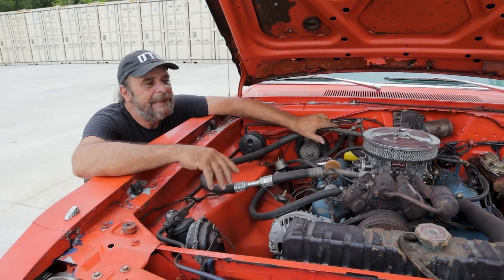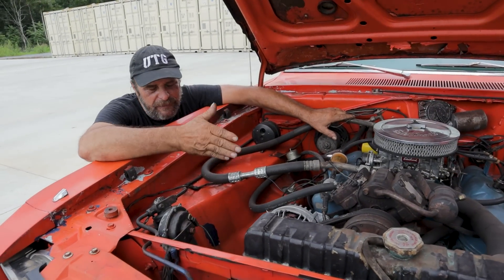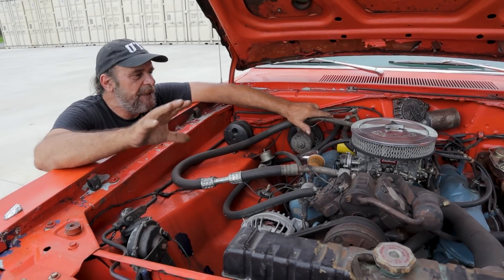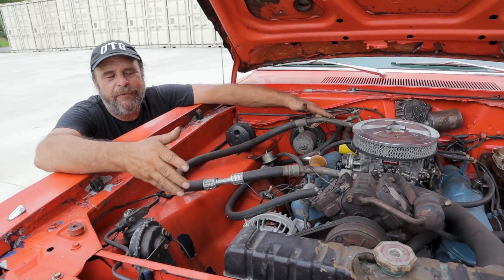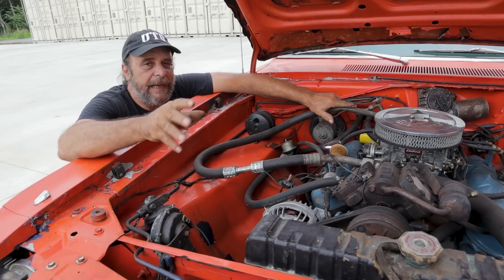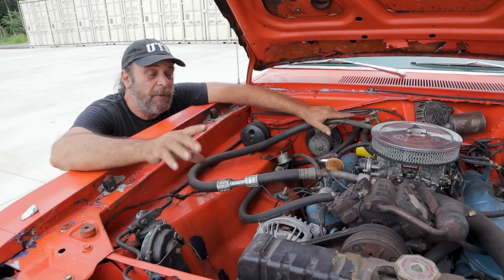Moisture can prematurely deteriorate the compressor and the expansion valve. My recommendation is to go for a couple extra dollars and have the system properly evacuated and charged by someone who's got the knowledge and the equipment. You can do it yourself, but evacuating means taking all of the air out — you put the system under a vacuum and suck all of the air out of it.